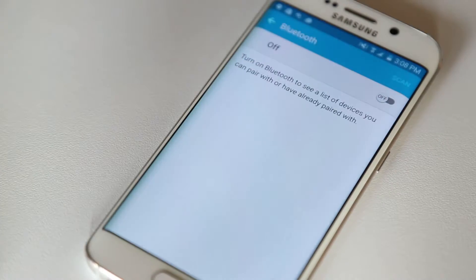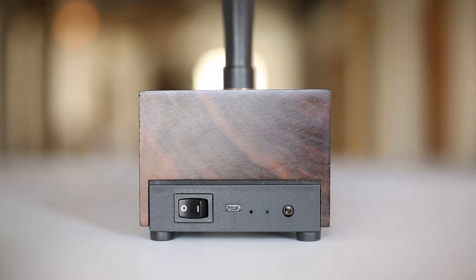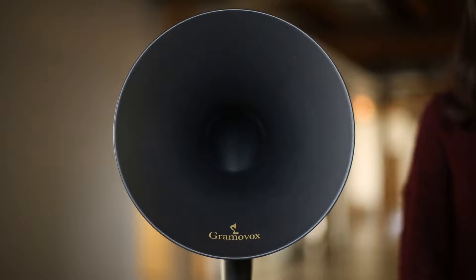In your settings app, turn Bluetooth on. Turn your Bluetooth gramophone on by flipping the switch on the back of the wood base. You will hear this tone when the gramophone is on.